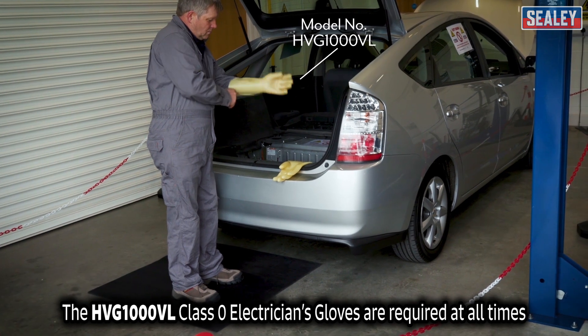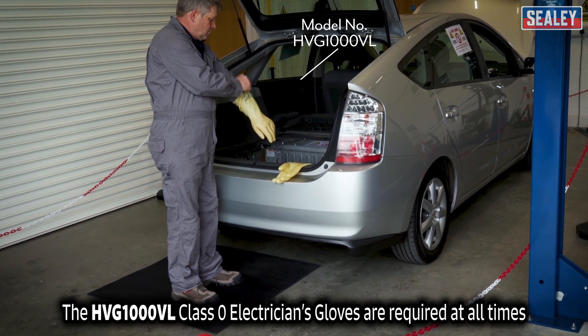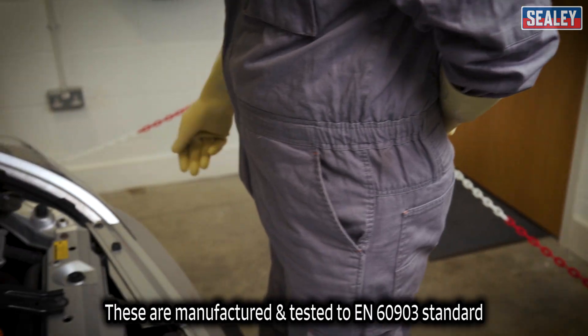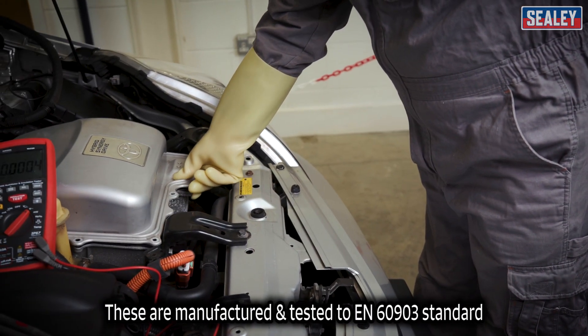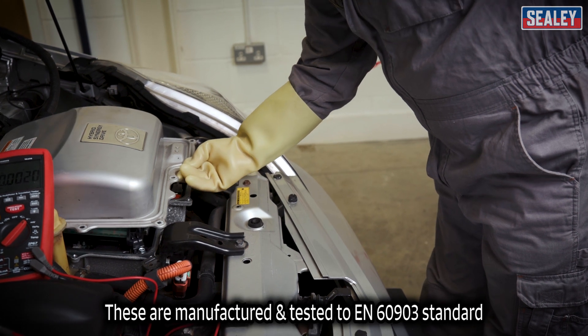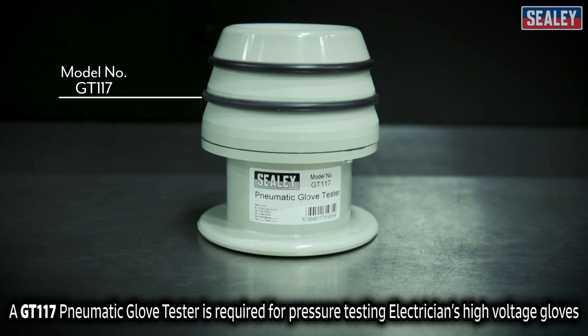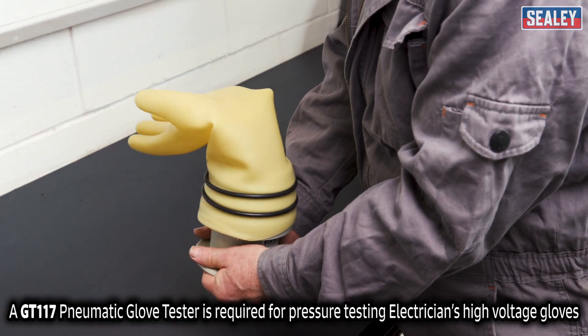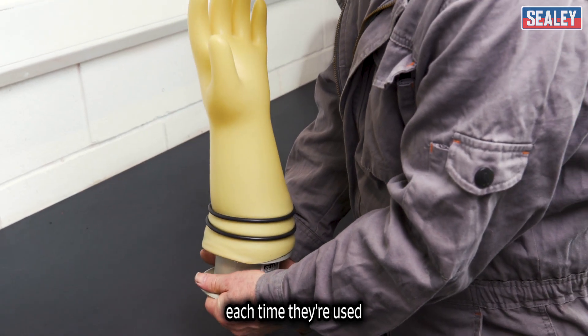HVG1000 class 0 electrician's gloves are required at all times when working on high voltage systems. These are manufactured and tested to EN60903 standard. A GT117 pneumatic glove tester is required for pressure testing the electrician's high voltage gloves each time they're used.